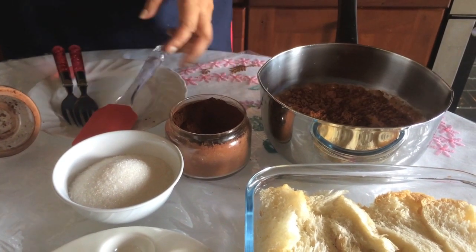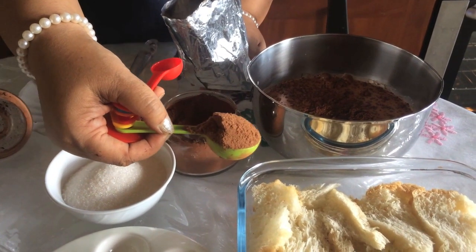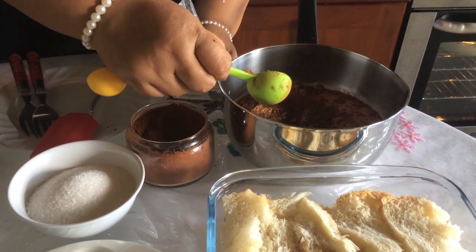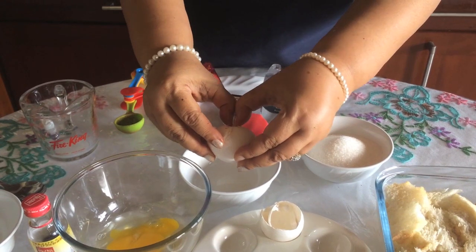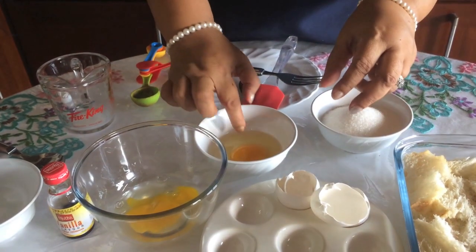I will add drinking chocolate powder. I will add the baking powder. Let's make it a little bit.